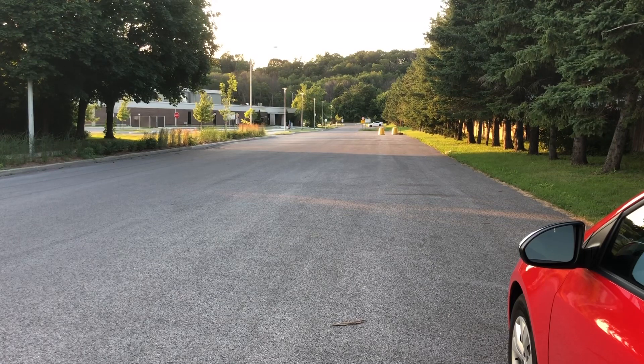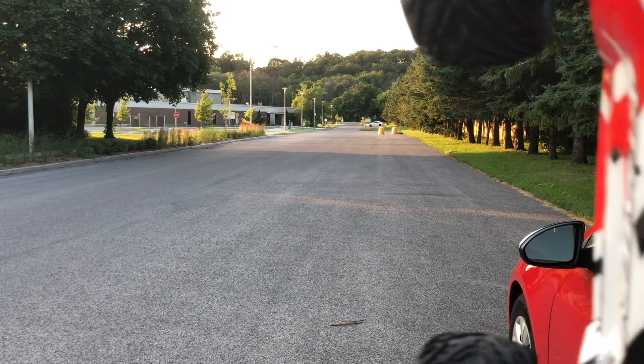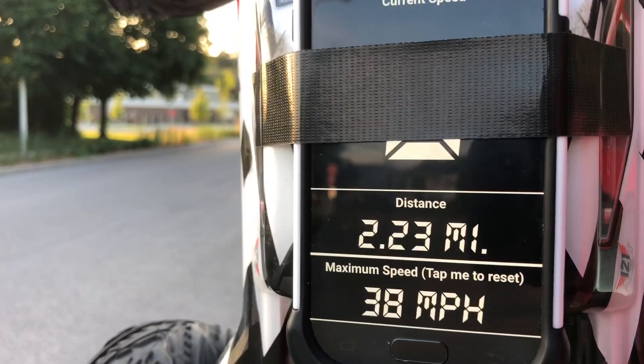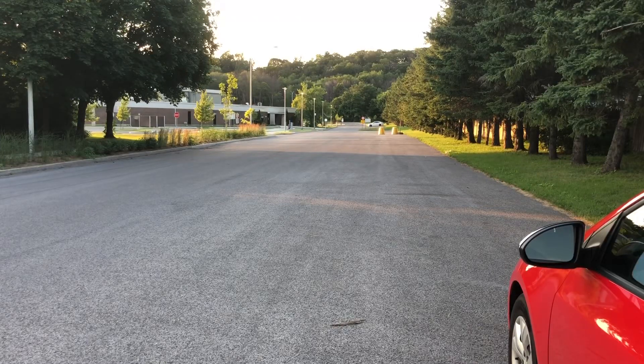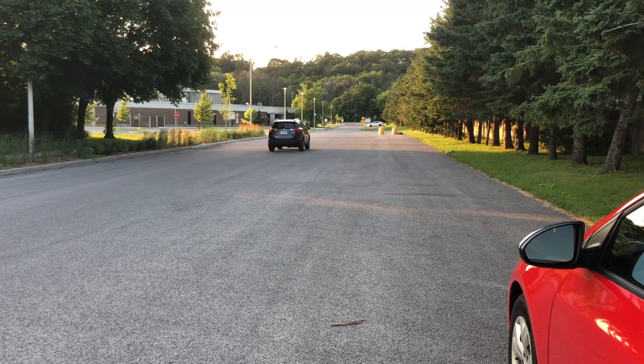This is the first run — let me reset and run it again. Looking at the max speed: 38 miles per hour on 3S with the GoldBat. I'm resetting and doing another run back and forth to see if that was a fluke or actually real.